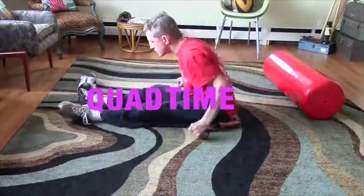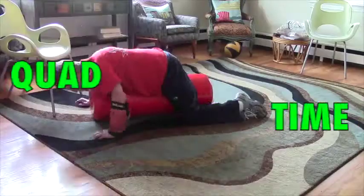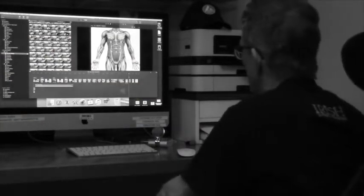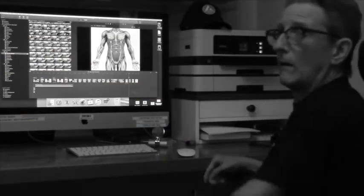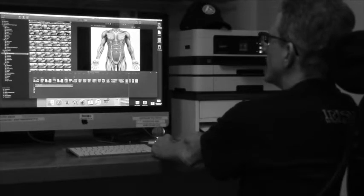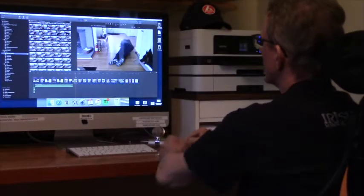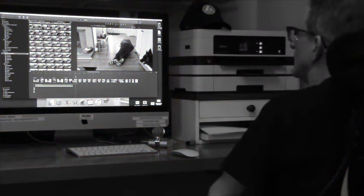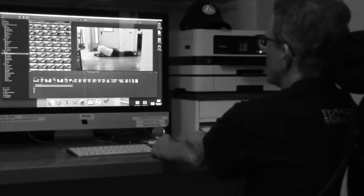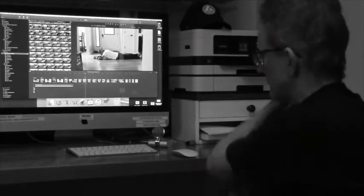Fucking around again. You can see what we're fucking with here today. A lot of this crawling around shit. I'm just sort of crawling around over here, humping the floor, trying to figure out what the fuck we're doing.